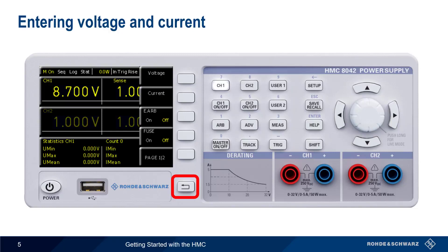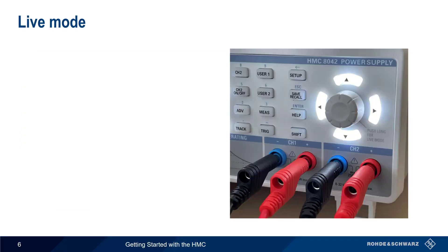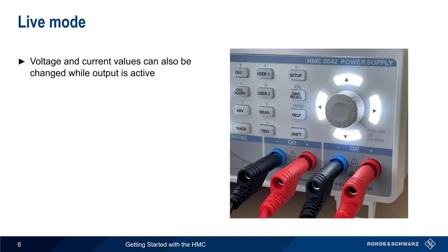Channels can be enabled or disabled on an individual basis using the corresponding channel on and off key. The final step is activating the output for the enabled channels, which is done using the master on and off key. The values of voltage and current for a given channel can also be changed while the output is active.